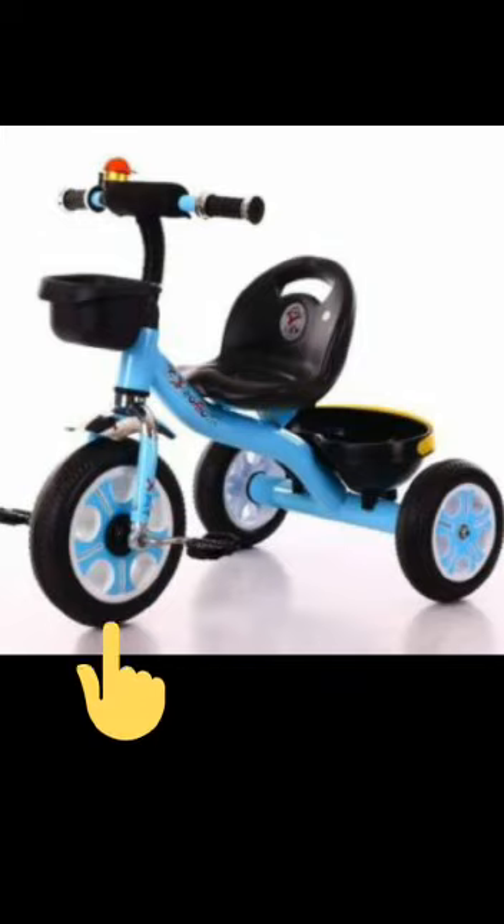Let us count. 1, 2, 3. Very good. Can you tell me which other vehicles have 3 wheels? Yes. Auto rickshaw.